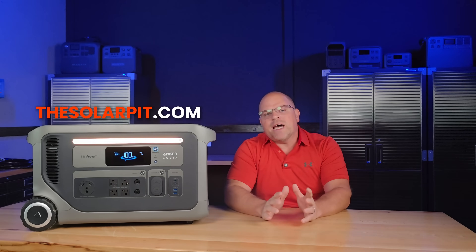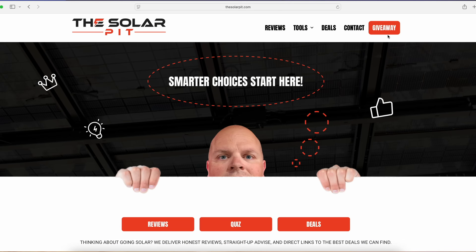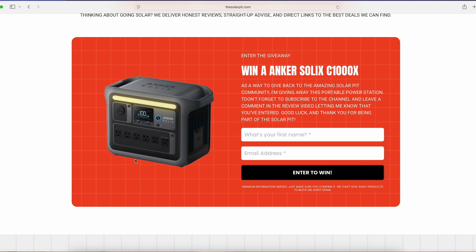Before we get started, if you want to sign up for some free giveaways, go check out my website, thesolarpit.com. Once you get signed up, you'll be eligible for current giveaways and all future giveaways. Good luck in advance.